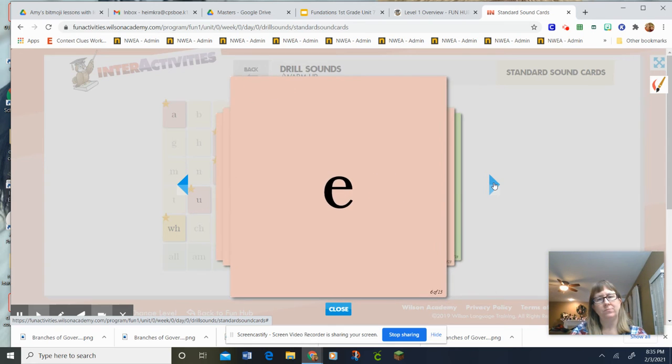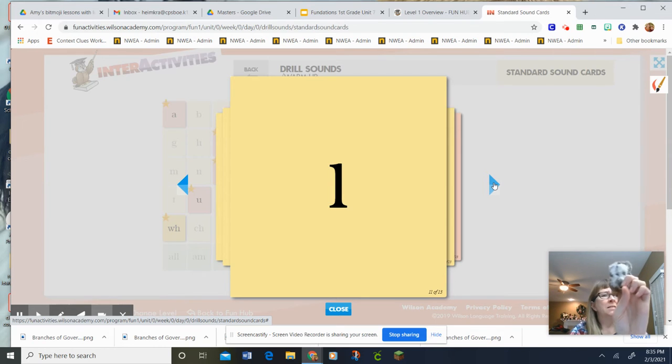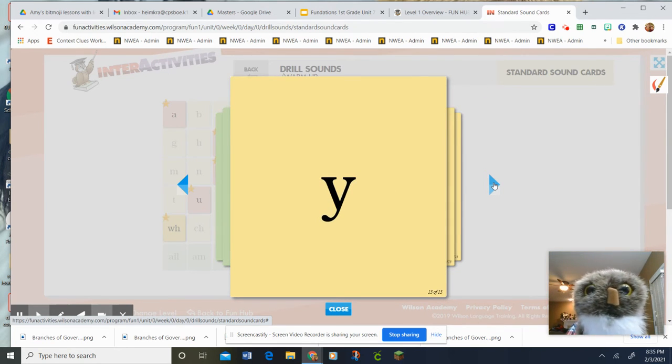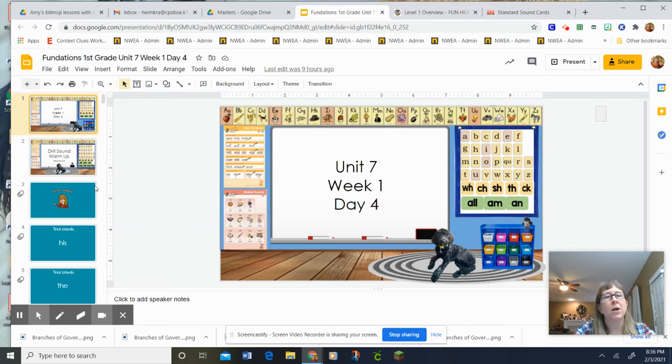A, Apple, Ah. E, Ed, Eh. I-H, I. O. Y, Yellow, Yeah. Great job! Now we're going to go ahead and we are going to do our trick words.